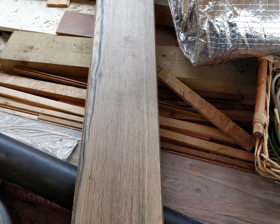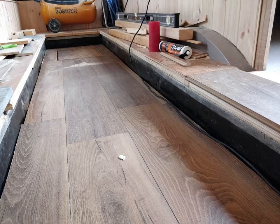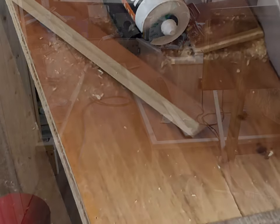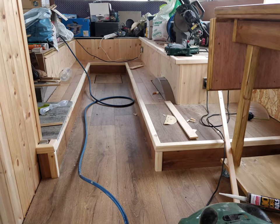For the flooring I used a tough, hard-wearing laminate with a very nice rustic feel, and along with that I also used some oak flooring in the bus.